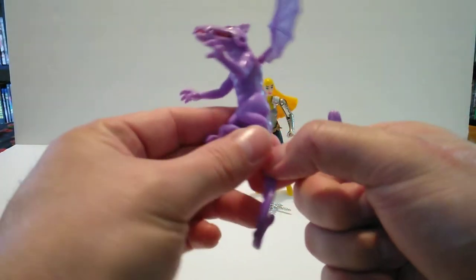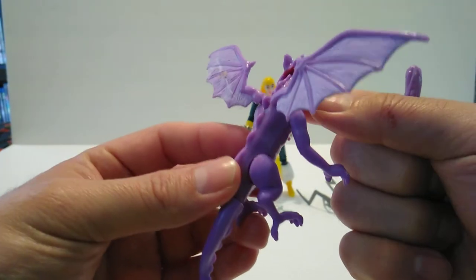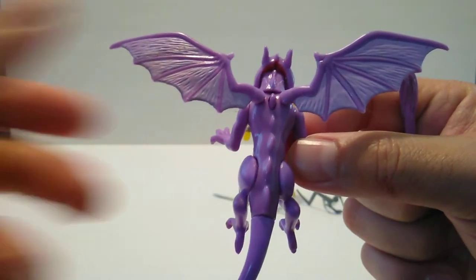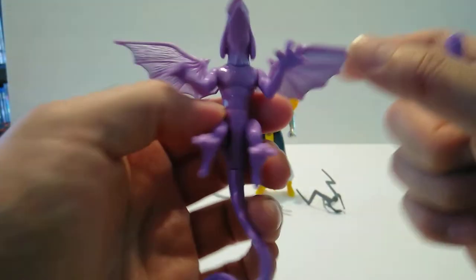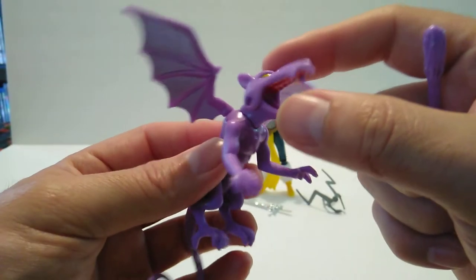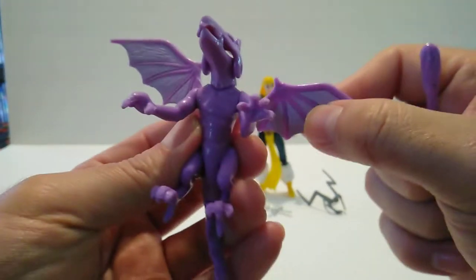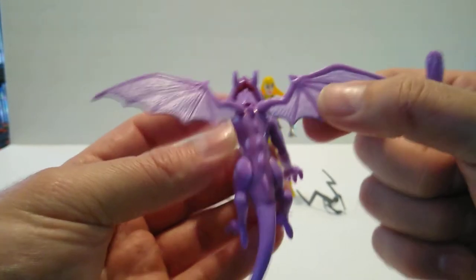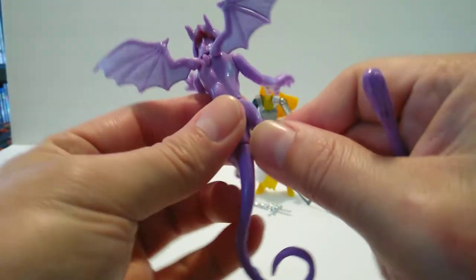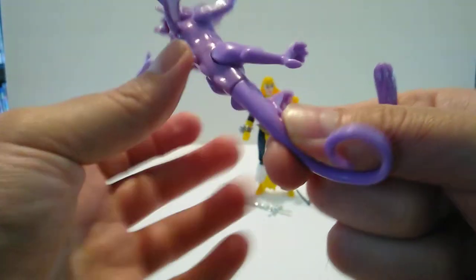Then we have the Lockhead dragon. This thing is articulated and very nice — it's single-colored purple with some detail. The jaw articulates; I really like the eyes on it, it kind of reminds me of Gargoyles a little bit. The wings do articulate as well, and the arms just go up and down. The legs go up and down too — I think this one stuck a little bit but I'm not going to force it.